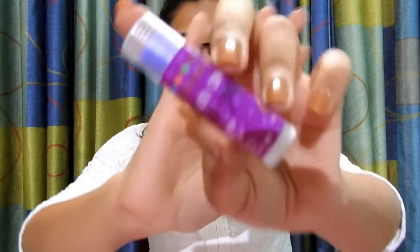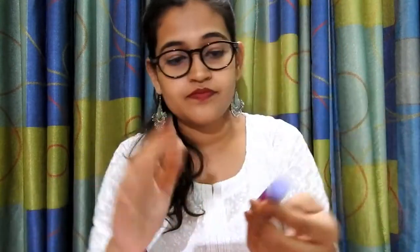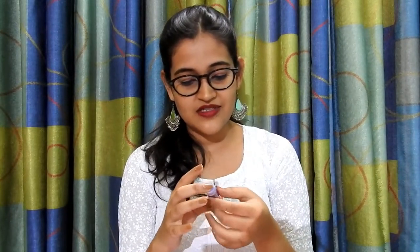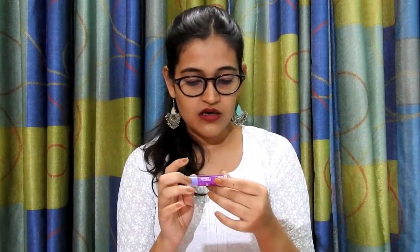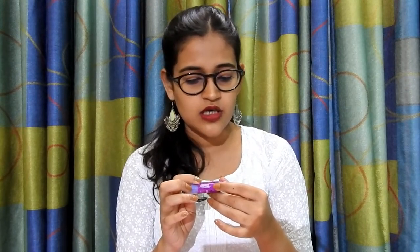Moving on to the fifth product, which is a blackcurrant lip balm from Nature's Goal. The quantity of this product is 5 ml. The MRP is rupees 395 and the main ingredients are blackcurrant flavor, shea butter, mango butter, castor, and vitamin E. This is a lip balm for soft, moisturized lips.